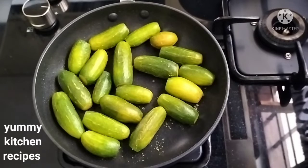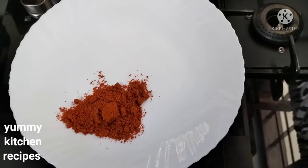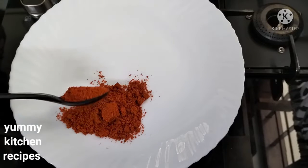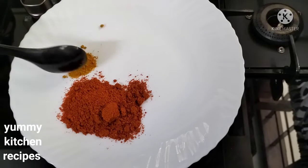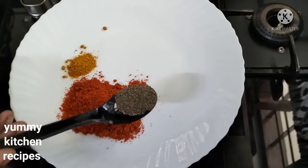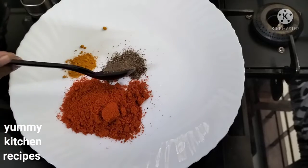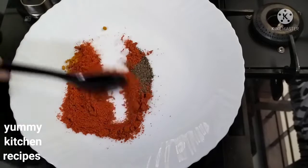Now prepare the masala — add 1 tablespoon of masala, 1 spoon of Kashmiri chili, 1 teaspoon of coffee, and 1 tablespoon of coffee. The way I want to make the Kashmiri chili.